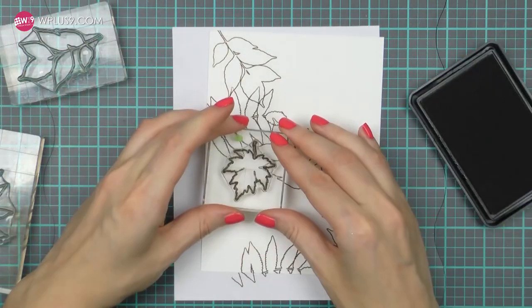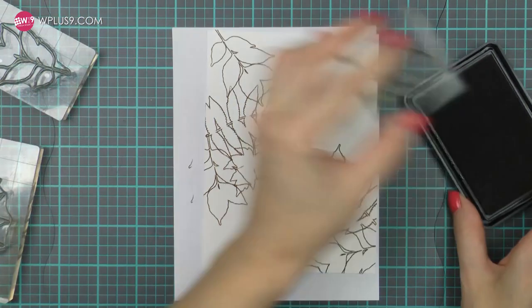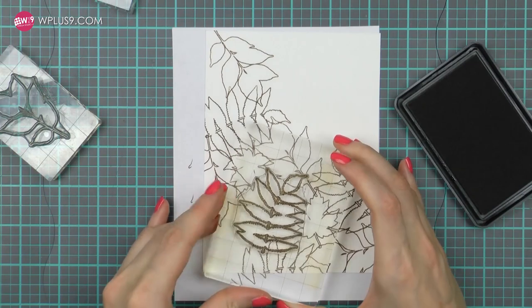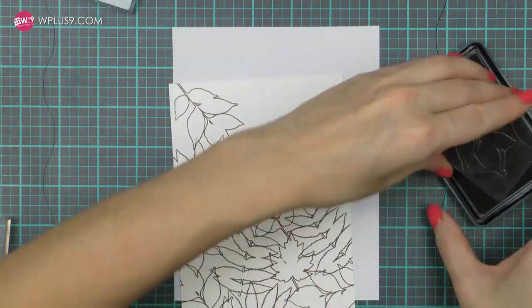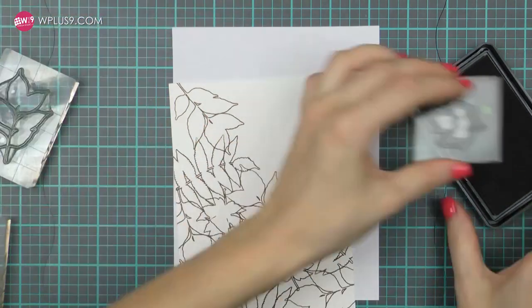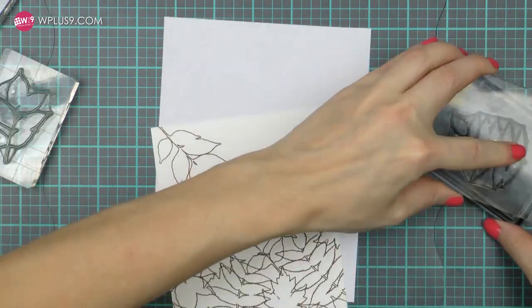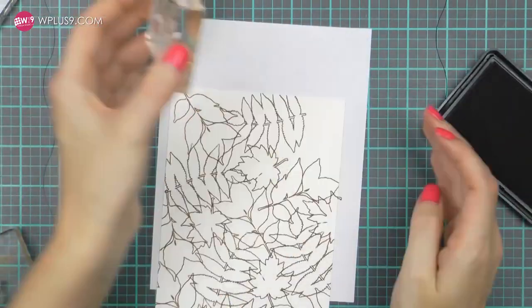I'm overlapping the images slightly — not too much, but just a little bit so that it appears as if they are all connected. I'm not doing any masking here, as I'd rather this doesn't take too long. I started with the largest image, stamped it a few times, added a medium image, and finally stamped the small leaf. I kept on stamping in this fashion until I had the entire background of my card or watercolor panel filled.